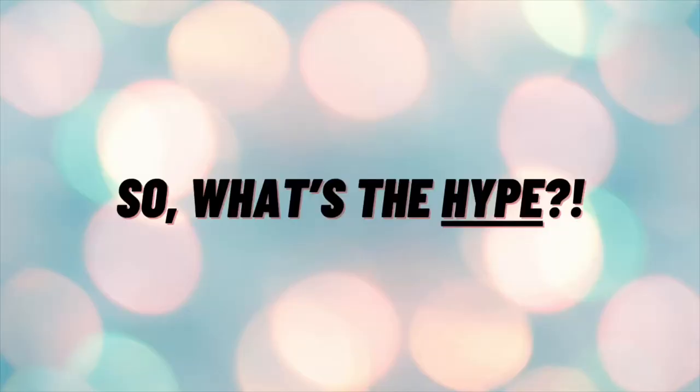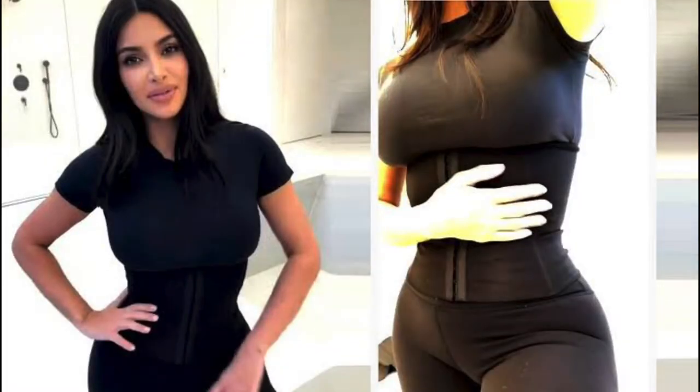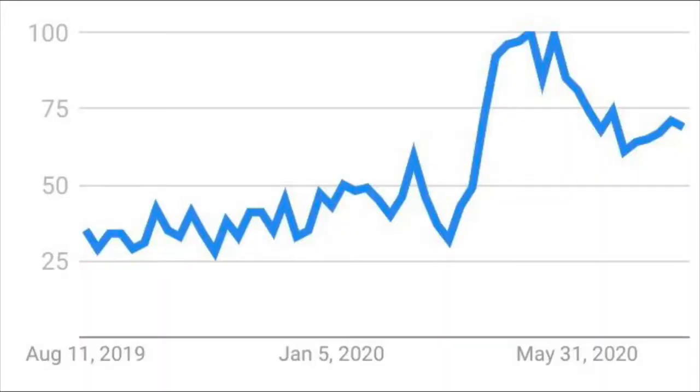Waist training is one of the most controversial fitness trends. Celebrities have been showing off their waist trainers on social media and everybody's like, get me one, I want one, I want to be like Kim K, I want to be like all those celebrities with a thin waistline — making waist training an even bigger trend, and the number of people researching waist trainers has spiked.